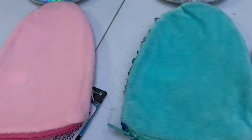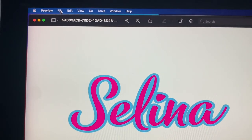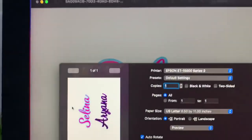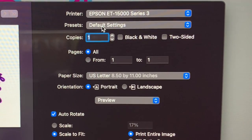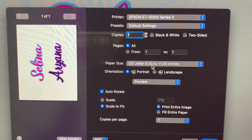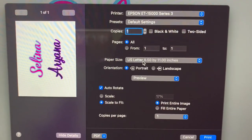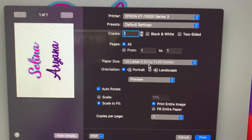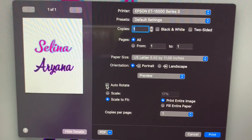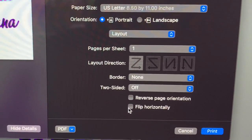Now we're going to sublimate these two pencil bags. Here is our design on the computer. I'm going to show you how I print these out — go to File, Print, Epson 15000, default settings, copies one, pages all, US Letter size, eight and a half by eleven. I'm using the aSub brand sublimation paper — everything is linked in the description from Amazon. Paper size eight and a half by eleven, orientation portrait, auto rotate, media quality on best. We're going to flip horizontally so our words do not come out backward.